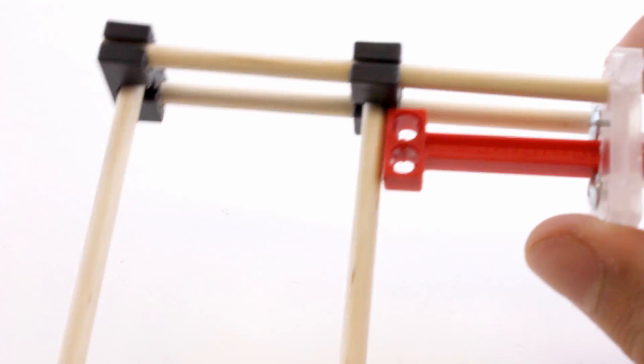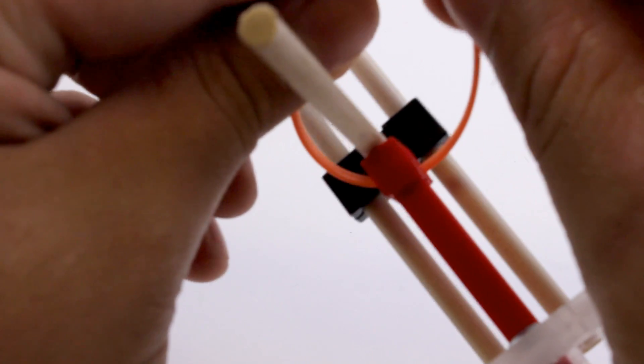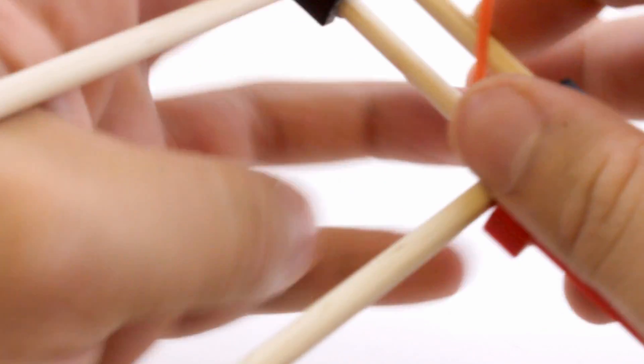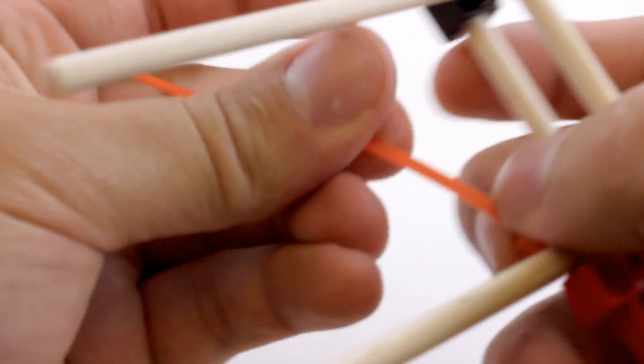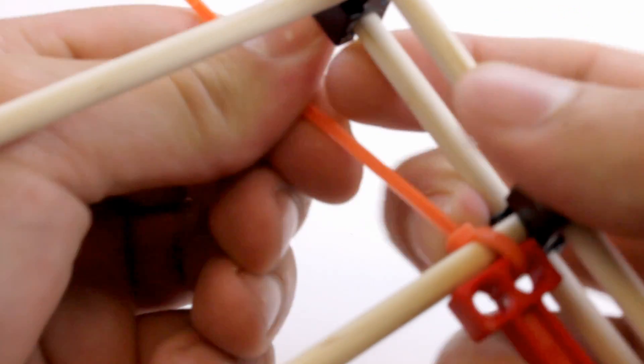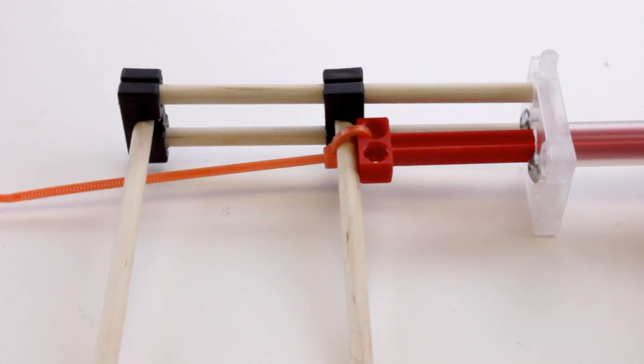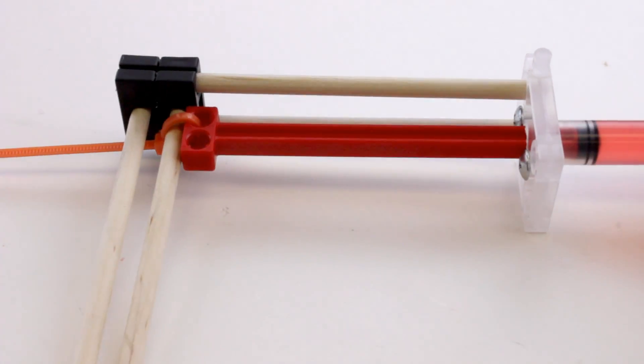Attach the piston to the dowel. Make sure that the piston is fully touching the dowel and use the zip tie to connect the top hole to the dowel. Make sure that your cylinder moves freely when you push and pull on it, then trim the end of the zip tie off.